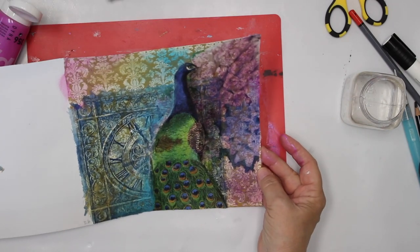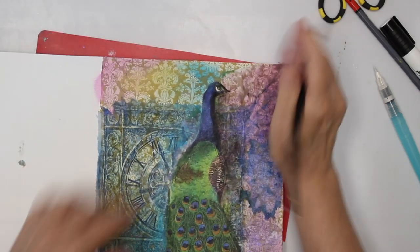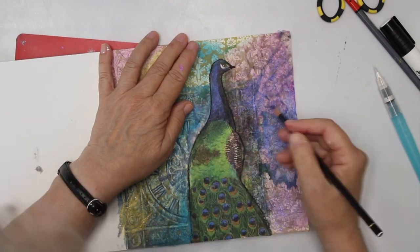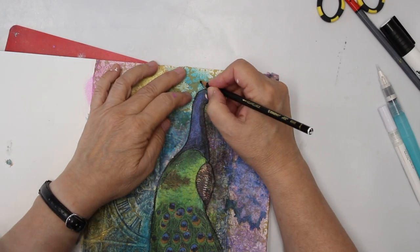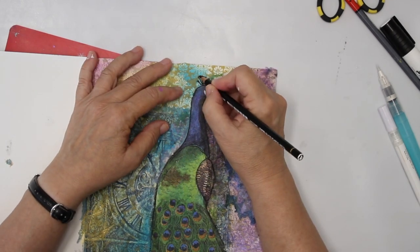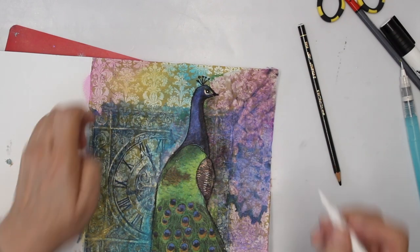Now I have to let it dry again. My last step is going to be a hard-lined peacock. This time I'm not going to activate it — I'm just going to leave it as it is. The peacock on the napkin actually had a little crown, but I decided not to cut it out and rather do it myself. And then of course we need the white of the eye — for that I use an acrylic paint marker. Here we are.